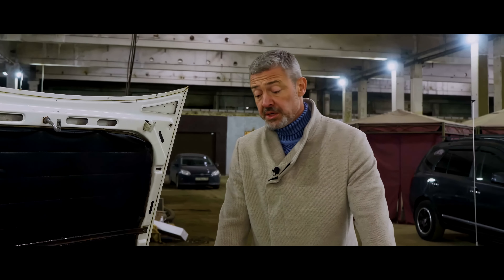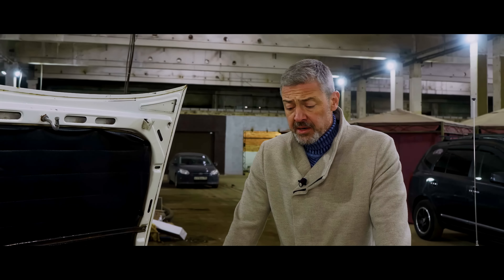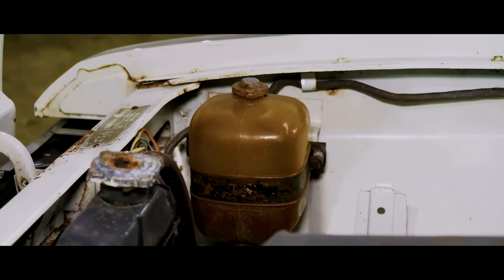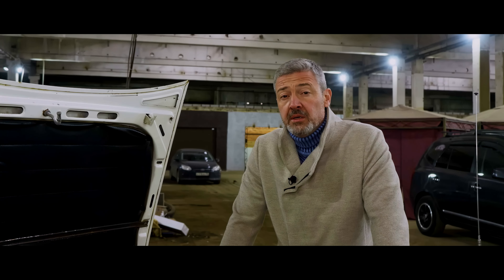There is an element in this car that was made to last for centuries, something that is talked about so much. The big expansion tank is how this differs from the 412 model, and it already needs to be filled with high-quality coolant.